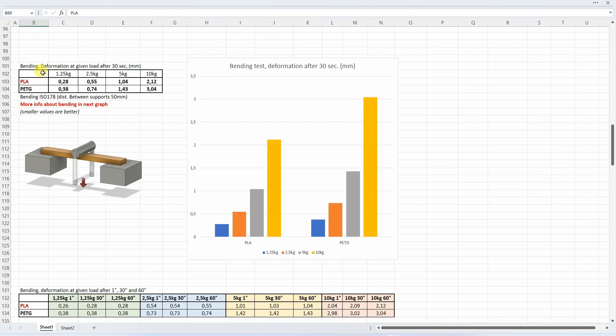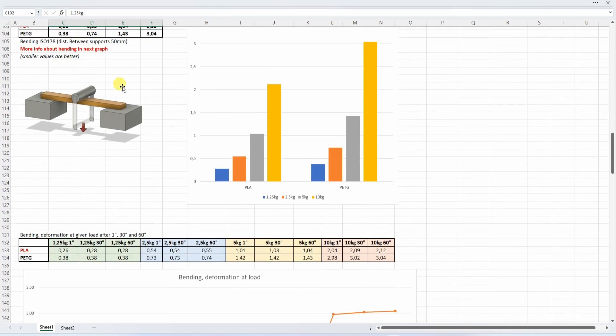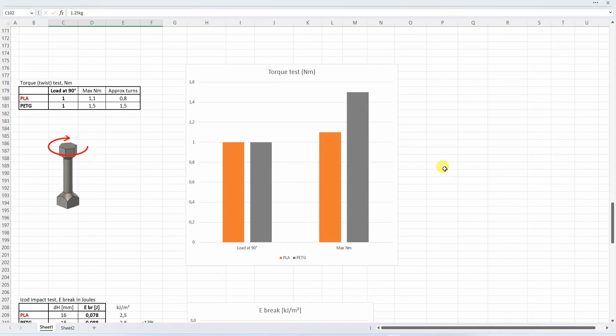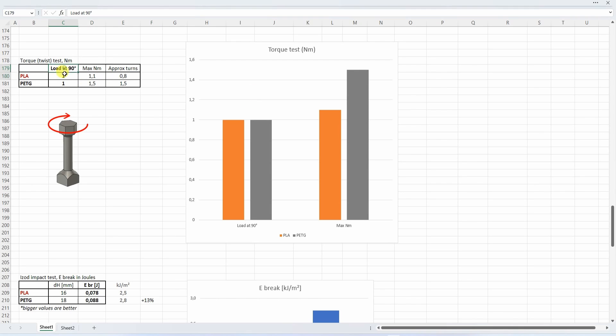Now the three-point bending test. This table shows the deformations after 30 seconds under these loads, but the table with deformations after 30 and 60 seconds is much more important. Here also PLA performed better, and I can see some creeping — for example on 10 kg, the curve is more flat compared to the other. For the torque or twist test, the load at 90-degree angle is the more important value, and in this case they were similar. With PETG you could do more turns and achieve a bigger break load.